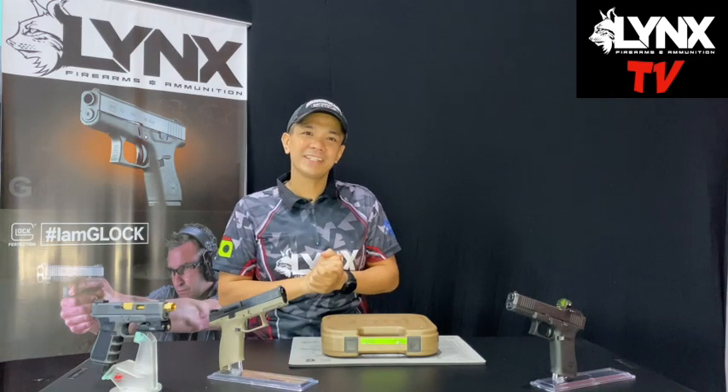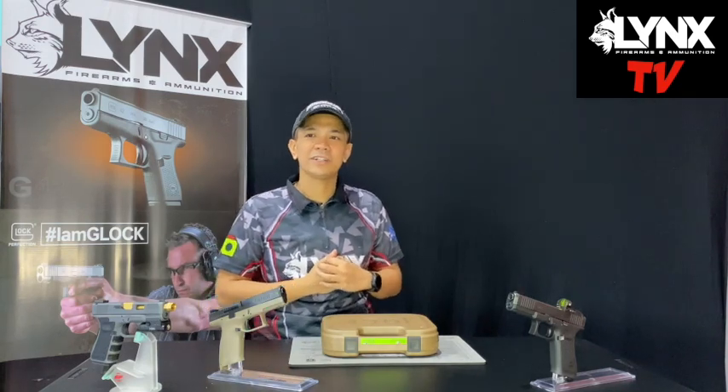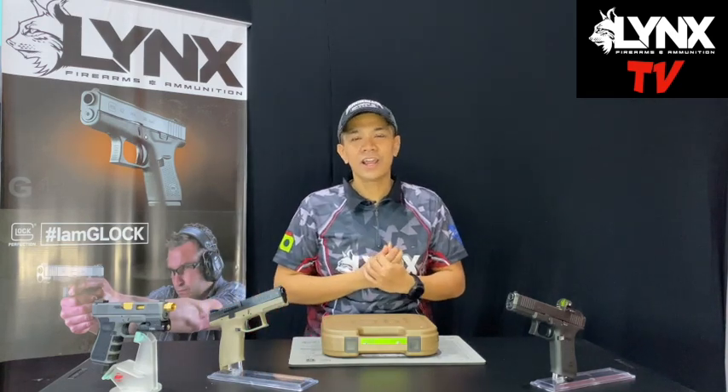We've been in Indesme for around 20 years. I'm a third generation firearm dealer. We've also seen a lot regarding firearms, accessories, and tactical stuff, everyday carry, and those things. We also do gunsmithing. We also do customization.